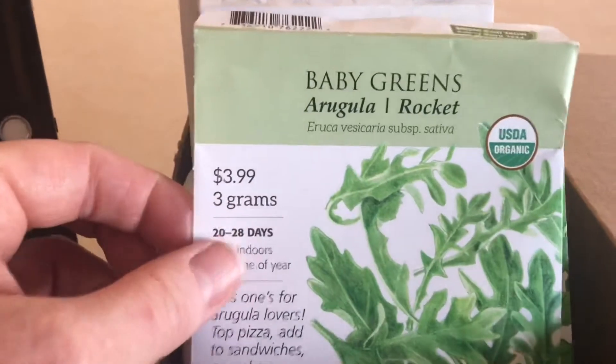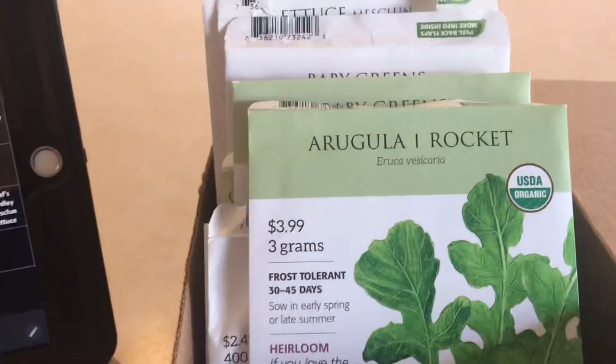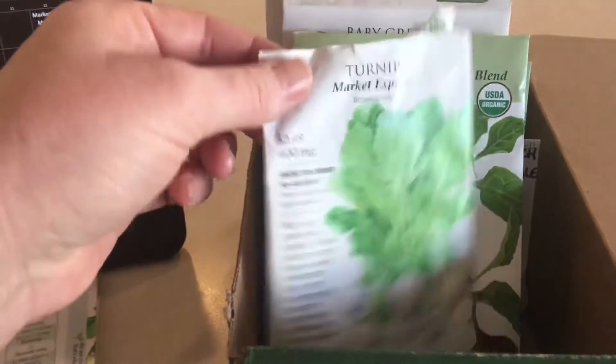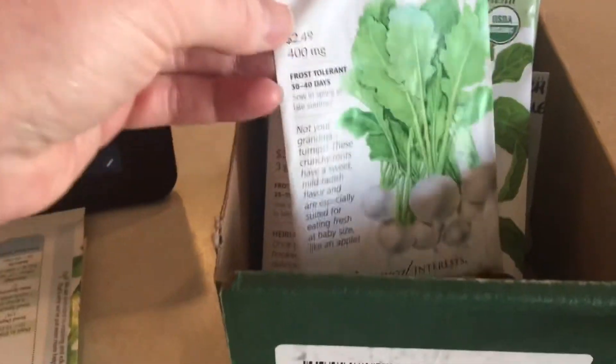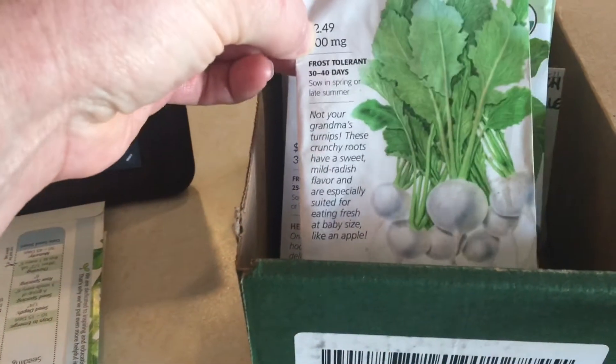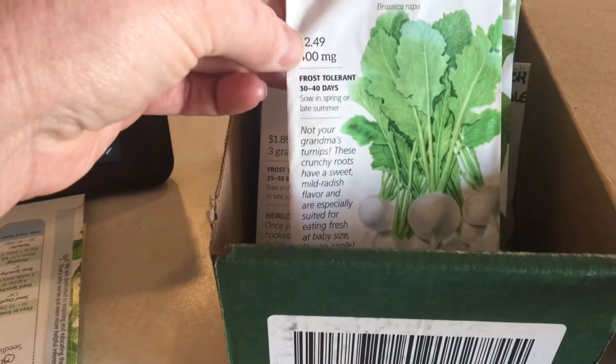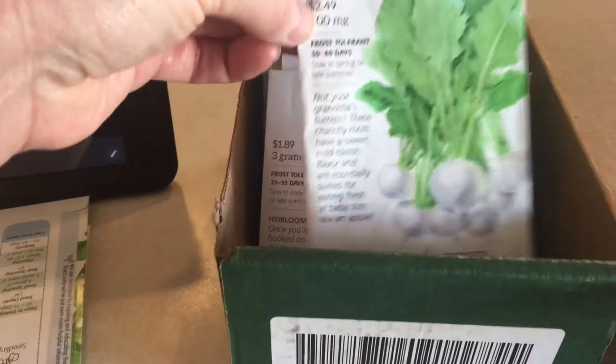We've got some arugula baby greens, regular arugula — same, rocket. Market Express turnips. I went with things that had a short growth time so that when the warm weather comes, I can be done with the cool weather crops and plant the warm weather crops in the beginning of May.